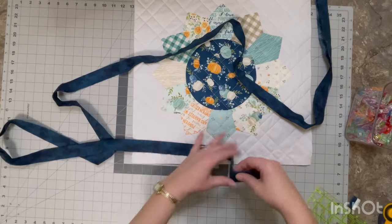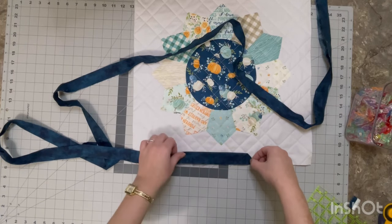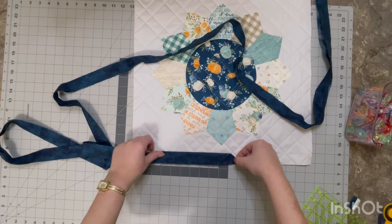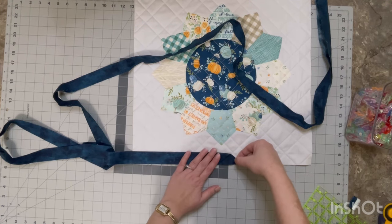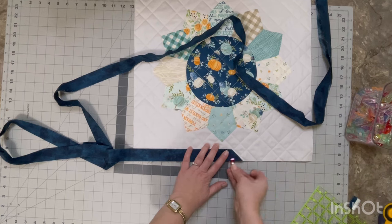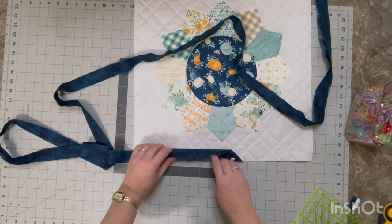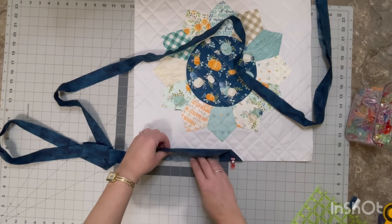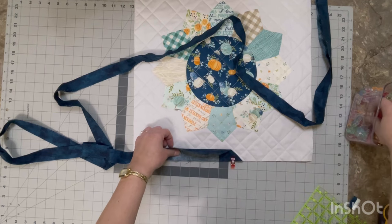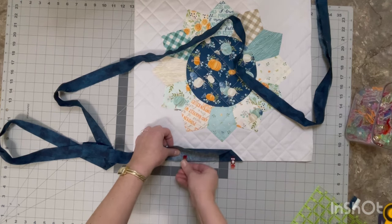We are ready to start sewing this down. I like to leave my joins so that they are in the middle of whichever side I'm working on — it just makes it easier later on when you're trying to do the joins because it can get a little bit finicky. I'm going to take a clip and clip it on here to hold that point down, then open my binding back up and place another clip to hold that one side down, because the first section of this binding we need to sew with just one layer.